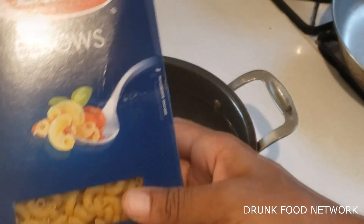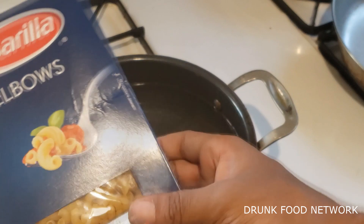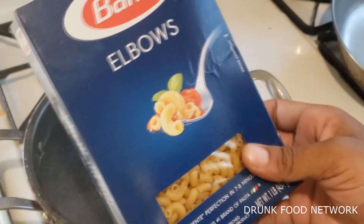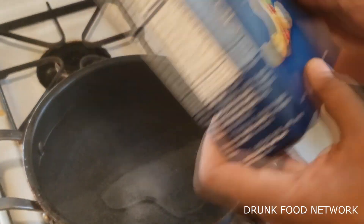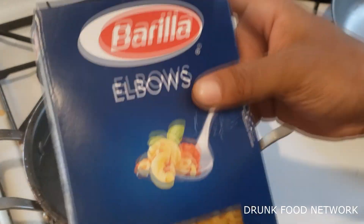And the noodles are these elbows from your local grocery store — Barilla. Get you one box of these.